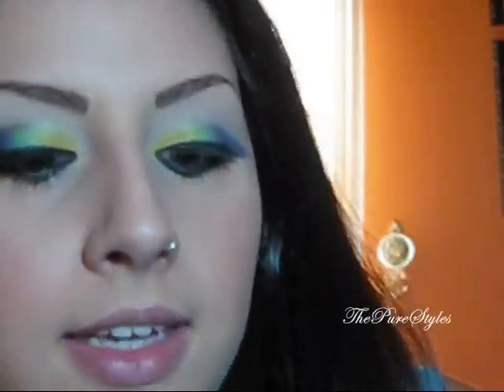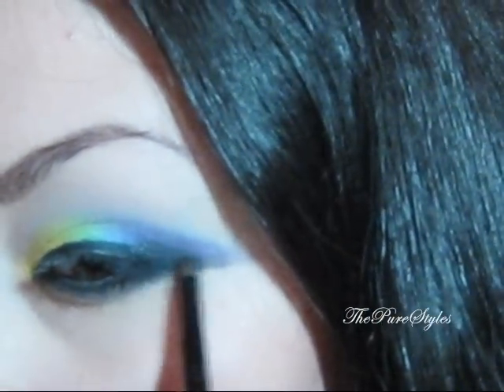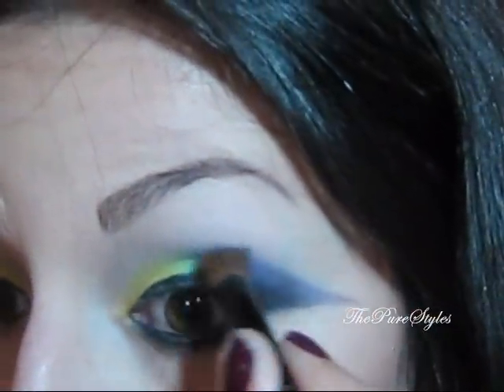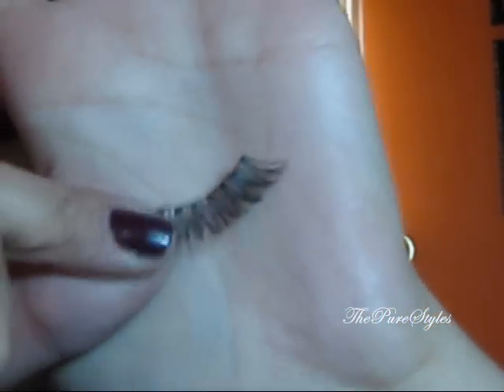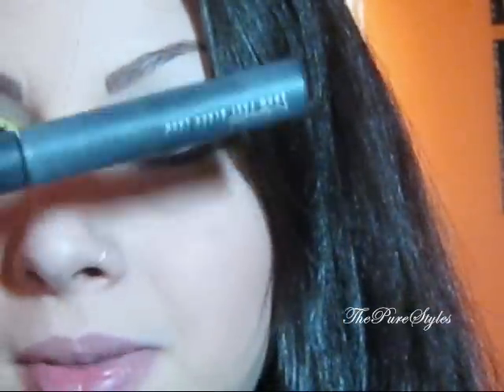Now I'm going to be taking the same shimmer palette and picking up the blackest shimmer that they have. I'm basically going to place that right on top and blend it with the purple as well. Taking a lighter purple with the same brush, just a little bit, I'm going to be placing that at the outer corners of that dark purple. Then I'm going to go ahead and apply the eyelashes — the ones I'm using are the Ardell Demi Whispies. I'm also going to be using a little bit of the Forever 21 eyeliner, and for mascara the MAC Zoom Fast Black Lash Mascara.